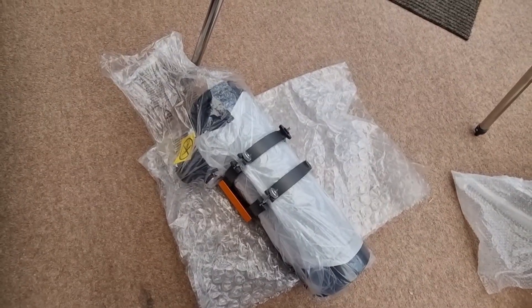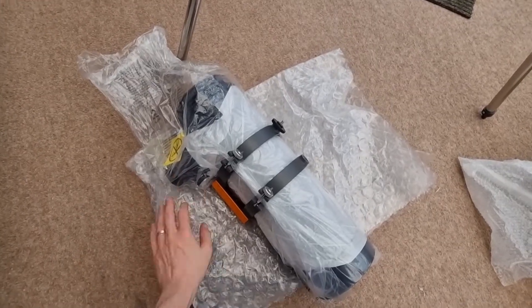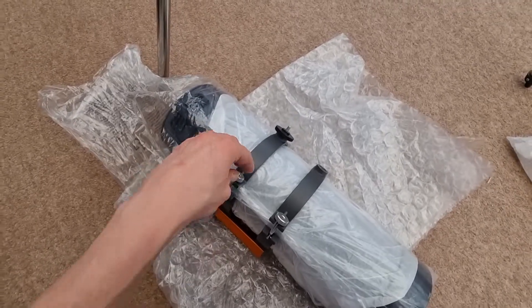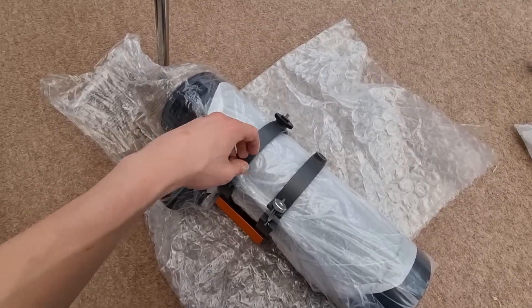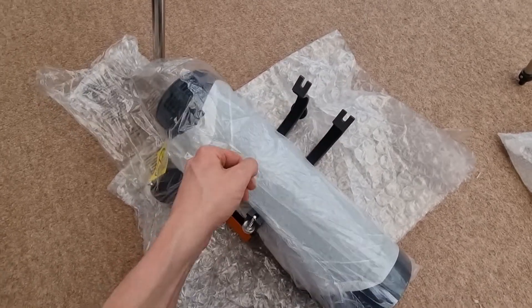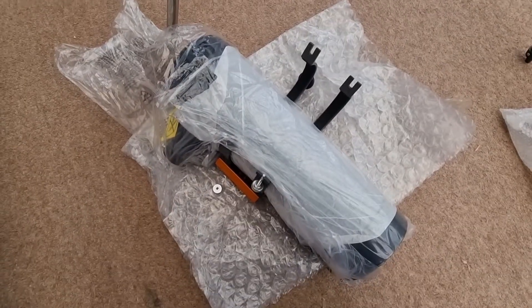Now it's time for the optical tube — unbox it, and I recommend keeping all the packaging and putting it back in the box it came out of, as it's really good for protecting it. At this stage you need to undo both of these clamps. Be really careful where you put them because you're going to need them. That will allow us to get the tube completely out of its packaging.